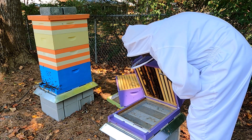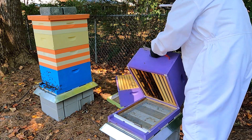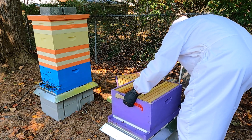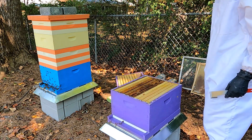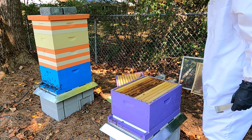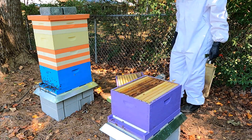If I look below the screen board, just an unreal amount of mites.